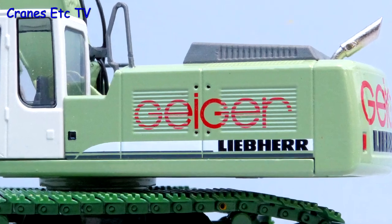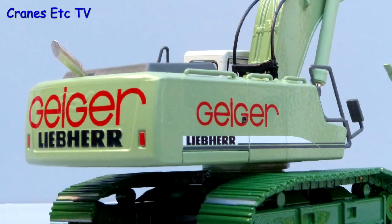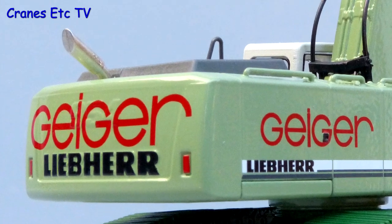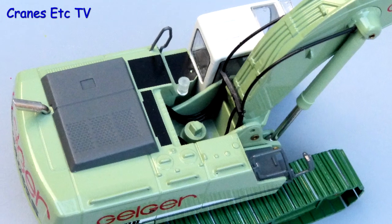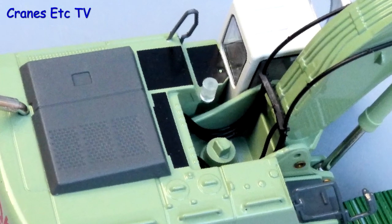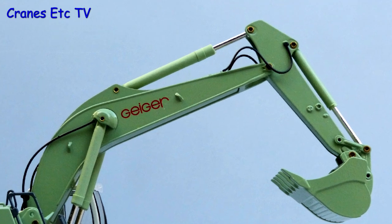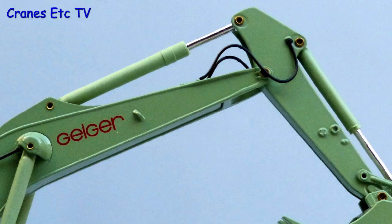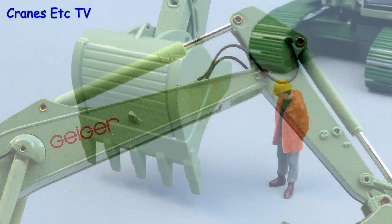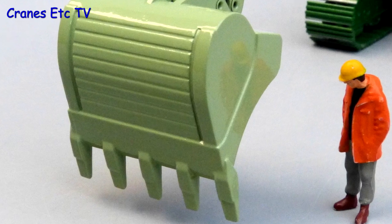The body's got some decent grills within the casting and the graphics certainly look sharp. Although the colour scheme is unusual, the big Geiger graphics are distinctive. Looking down from above, the detail level on top is quite reasonable and there are hydraulics leading to the boom foot. There are more hydraulic hoses across the boom and stick connection and the plastic cylinder jackets of the hydraulics have a good colour match. At the end of the stick, the bucket is large but it's well formed with good detail within the casting.